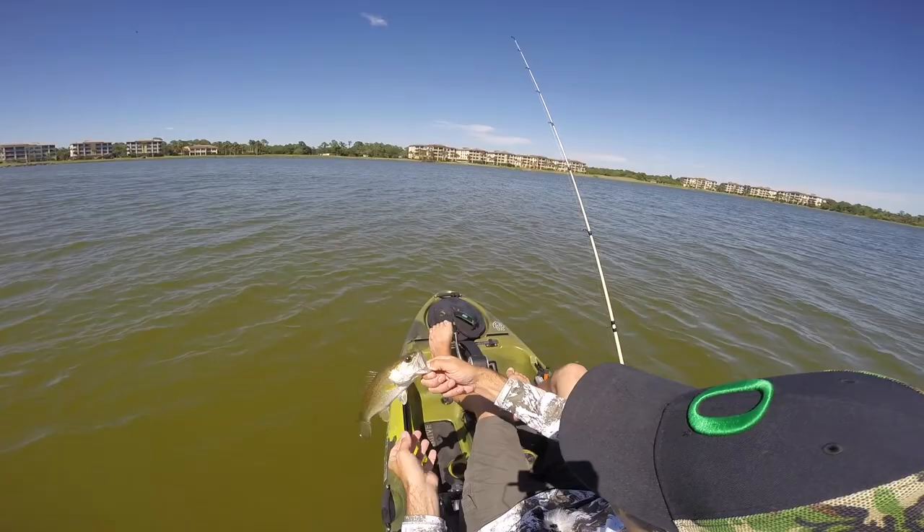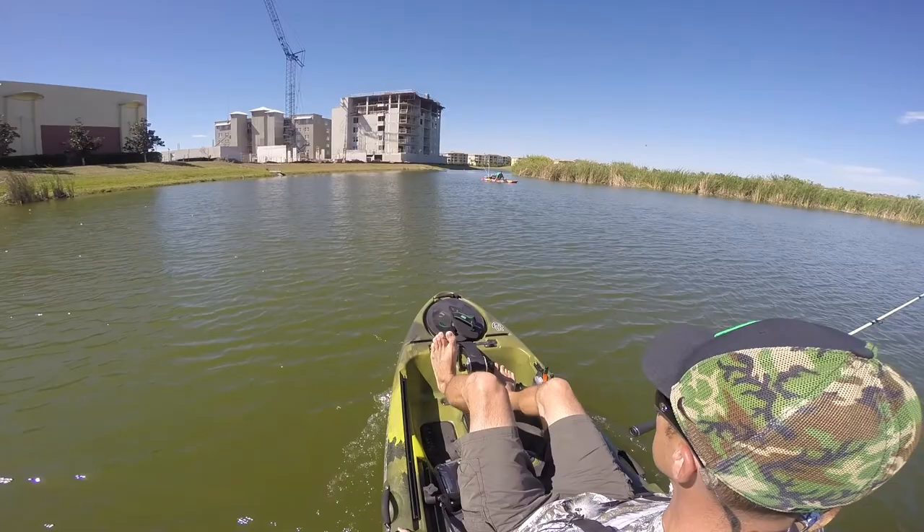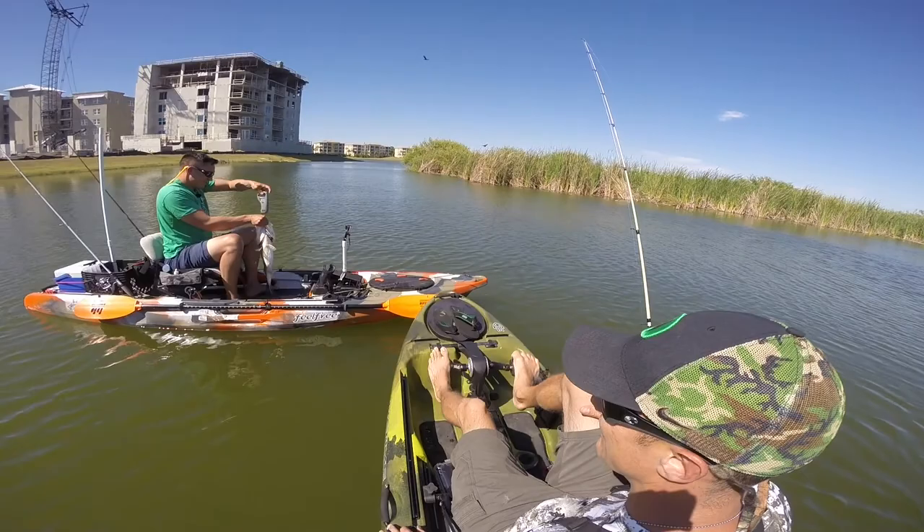Damn, look at Lucky Bastum catching a tank over here. Let's see how big it is. Damn, that's a big fish, brother. That's probably five, I would say. You got a scale? Oh damn, that's a big old fish, brother. Five twelve — so that's about a six pounder? A purple lizard, huh? Damn, that's a tank, bro.